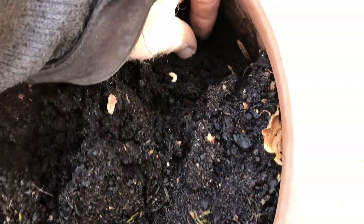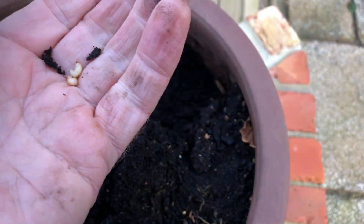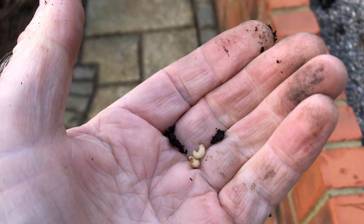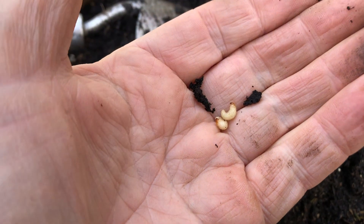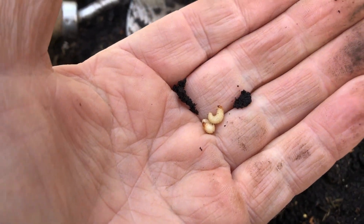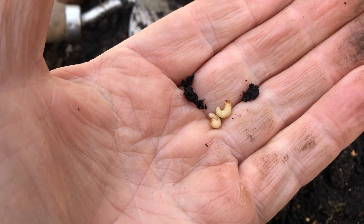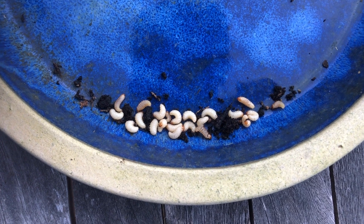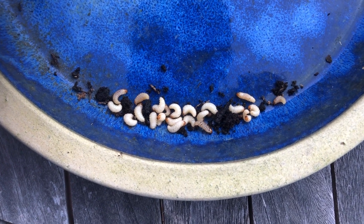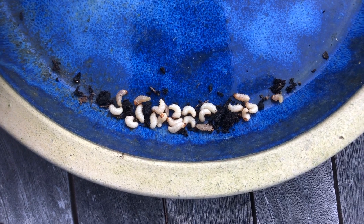Actually I could recycle these because there's always a robin around me in this garden. I'm surprised I haven't heard them yet, so I'll pop these in a little tub of some kind to feed the robin with. It's all recycling isn't it? So that's quite a haul just in five minutes - I've got that many vine weevil out of that one pot, so that'll feed the robin quite nicely.